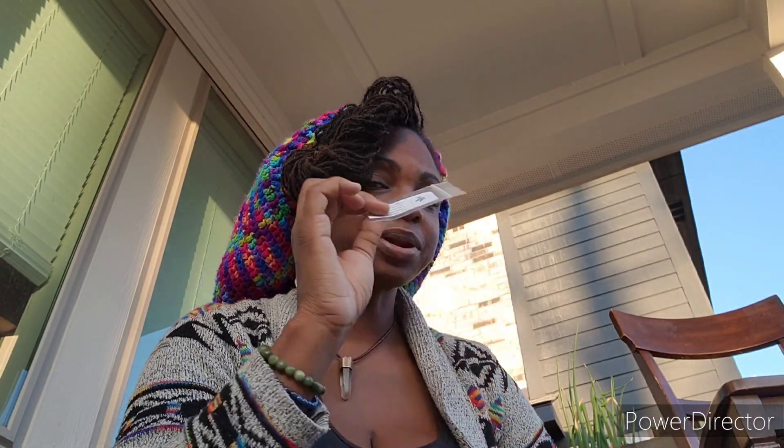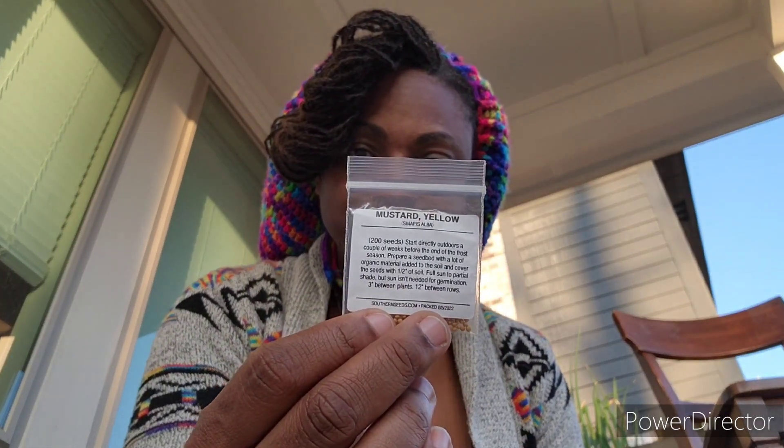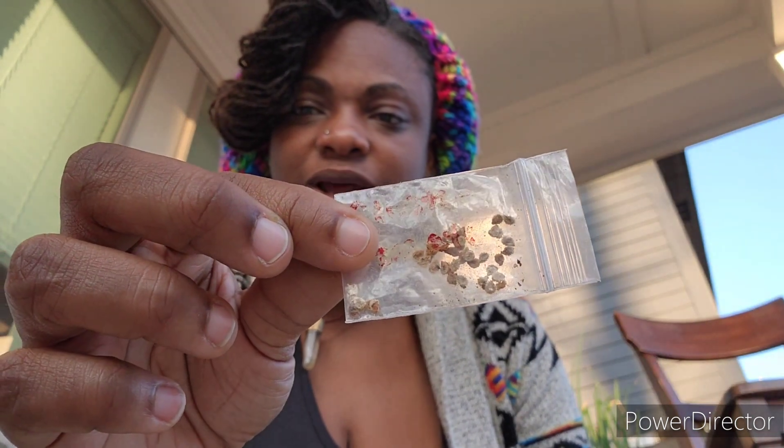I'm gonna see if the strawberries need cold stratification - the package doesn't say that they need it, but I heard strawberries do. I cold stratified some last year and they sprouted when I brought them out, but I didn't get them transferred in time so they died. I planted some directly in the planters, but I'm also going to cold stratify some. Yellow mustards - because I want to have my own mustard seeds and I want to make mustard.